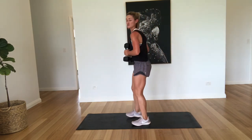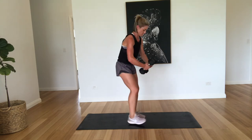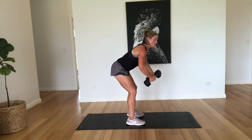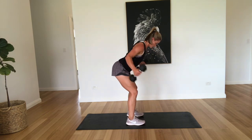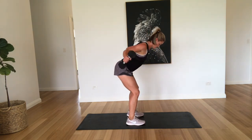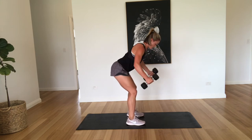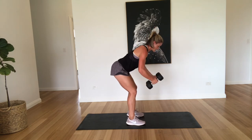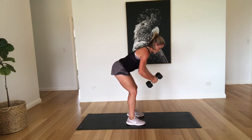Okay, back to the reverse flies. Still got a minute thirty to go. So remember that nice big ball in front of you, really squeezing those shoulder blades. I don't want to see you coming up, I want to see you coming back. Three, four, five, six, seven, eight, nine, and ten. Excellent work.